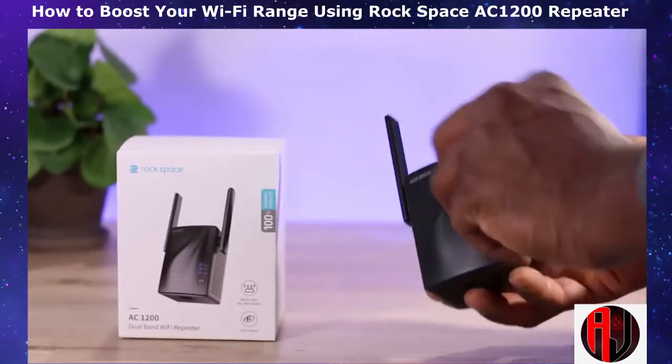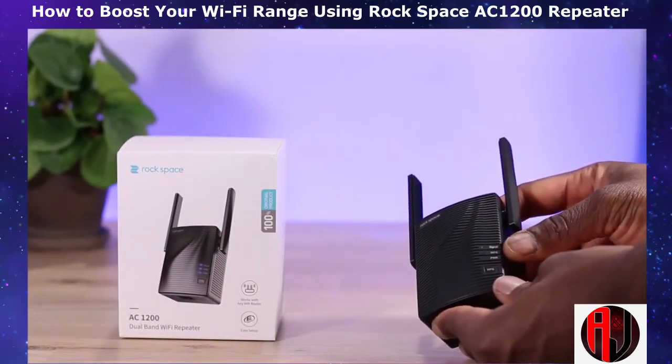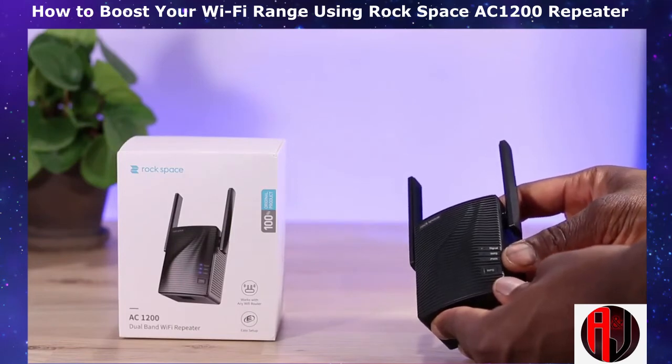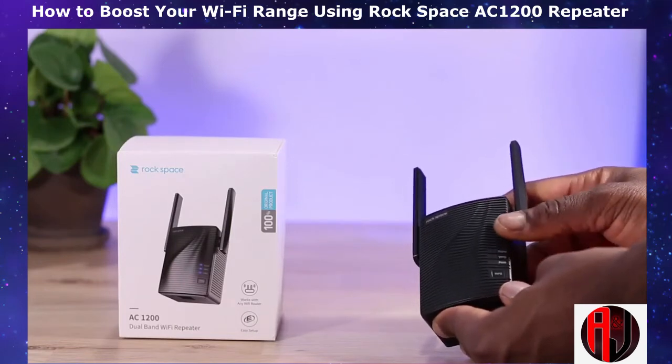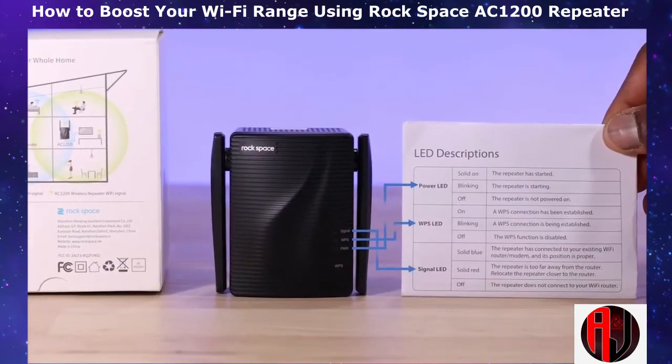The extender has two antennas that can be lifted upwards. On the front, you have three indicators: the Wi-Fi signal, the WPS, and power. Each of these LEDs have different colors that indicate different states. We'll talk about some of these colors in a bit, but you can find the full color code in the user manual as well.